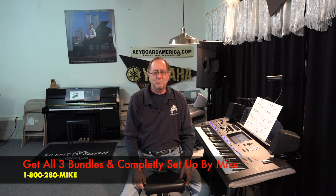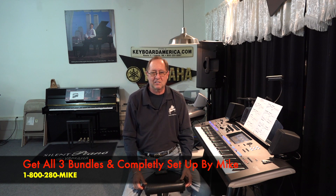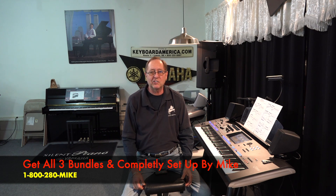Hello everyone, Mike Mixon from KeyboardAmerica.com. Welcome to this week's Genos Tyros Song of the Week and Buttons class. Looking forward to our live stream on February the 15th at 3 o'clock Eastern Standard Time, which is New York time. I hope all you guys join in and watch the live class — it's going to be very informative. This week's song is Lazy River.